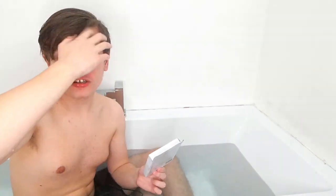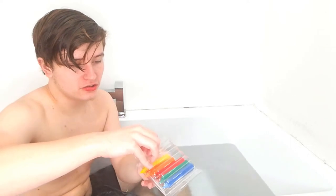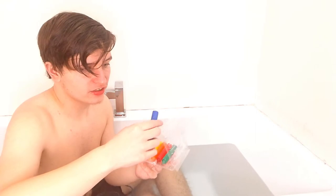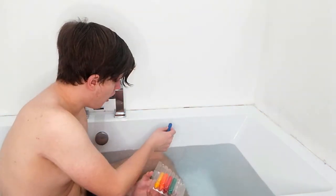Right, next one — we've got these bath crayons and I'm actually really excited about this one. I've wanted bath crayons for a while. It looks really good. So we open up this case. We've got the blue right now — it's got this sticky gel thing. What are you supposed to do? You're supposed to draw with it. Oh my god, it actually works! I'll try it without being soaked first, and then I'll try it with being soaked.